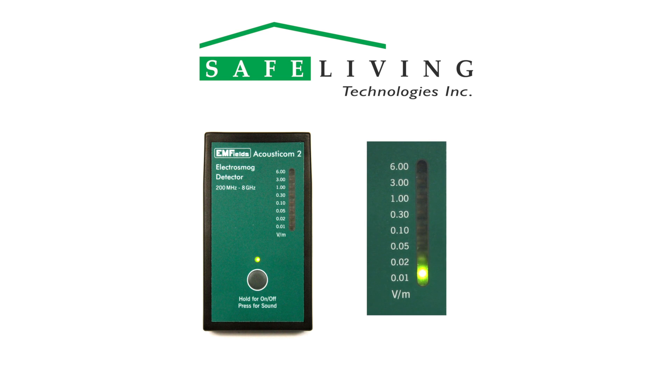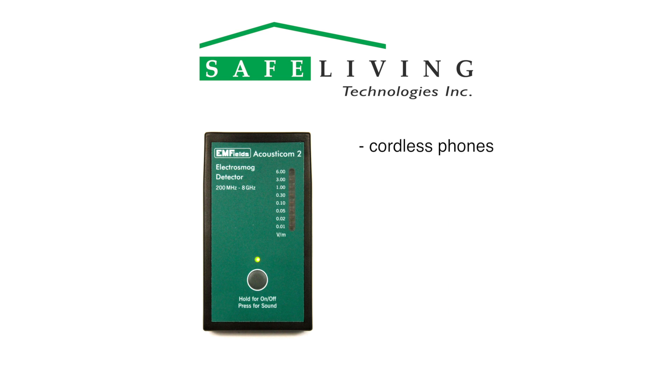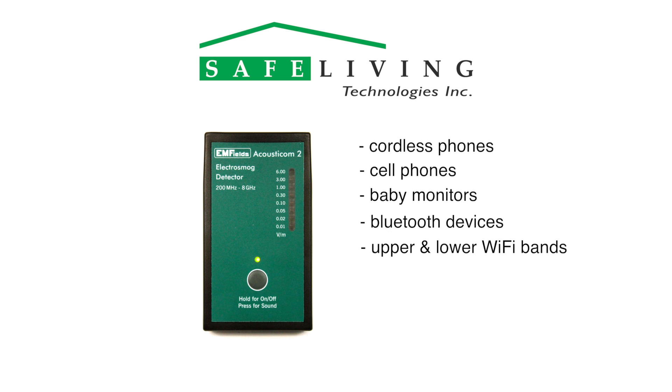This frequency range covers the radiation emitted by all cordless phones, cell phones, baby monitors, Bluetooth devices, upper and lower Wi-Fi bands, smart meters, cell phone towers, and more.